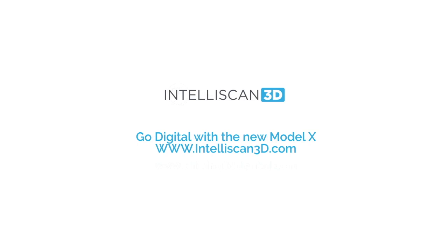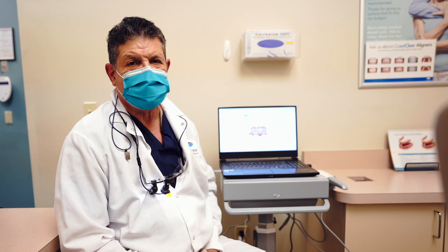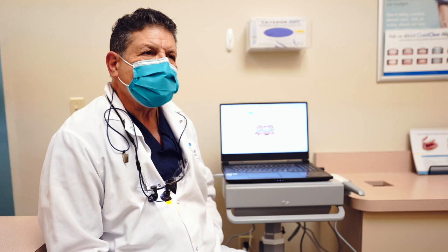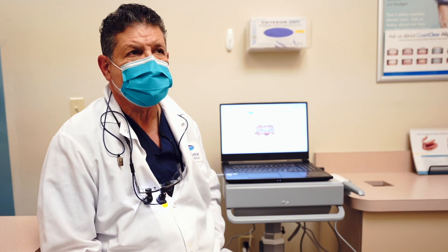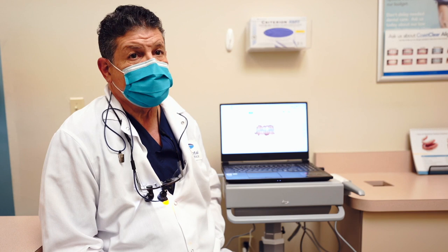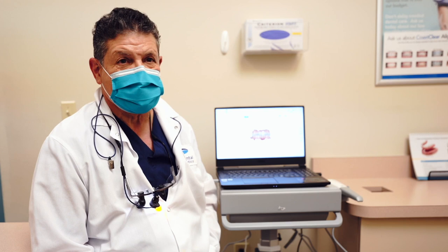I've been practicing for 46 years and have started using the IntelliScan in the last six months and it's been a breeze. My patients have loved using it. I've even done a crown on my wife and she wishes I had done many more using IntelliScan. The IntelliScan has made crown preparations more exciting — in the last three months I have seated crowns that have fit better than any crowns in my entire career. As far as learning how to use the IntelliScan, it was really a piece of cake — just a matter of using a wand over teeth, and the learning curve is minimal.